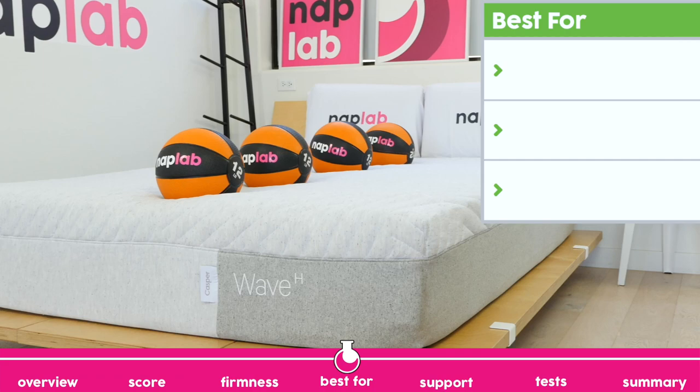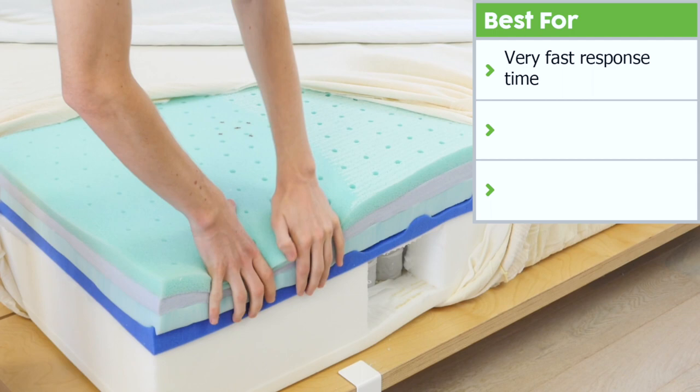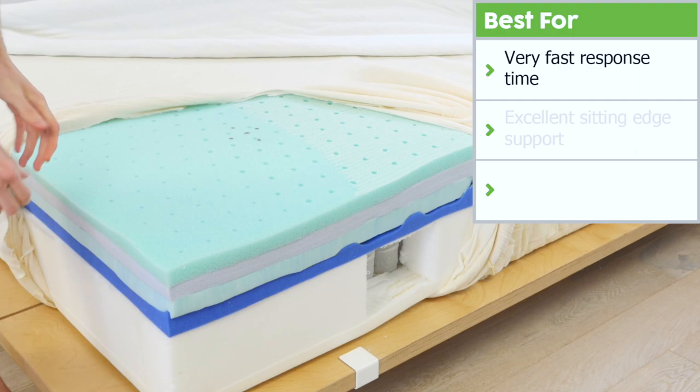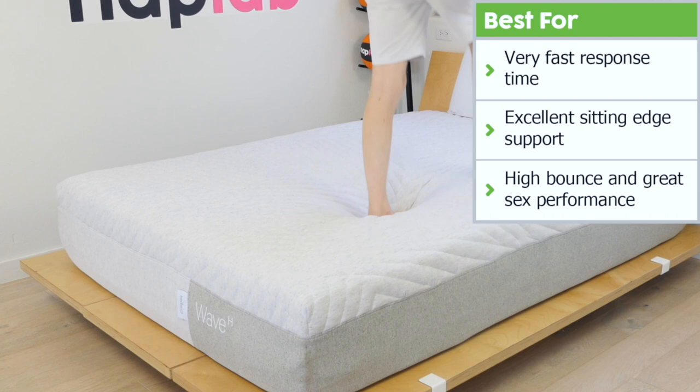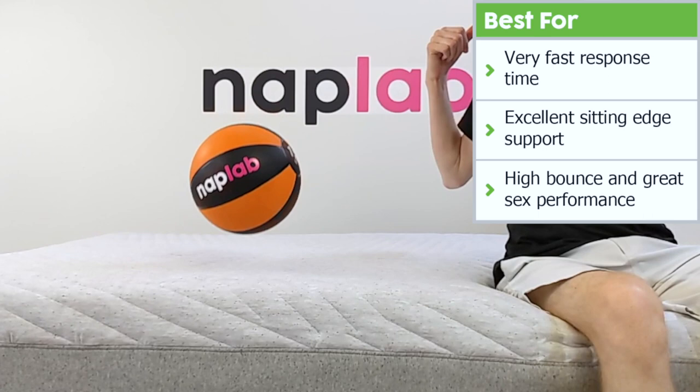First, the mattress has a very fast response time. The polyfoam and latex foam on top of the mattress is a great choice to create fast responsiveness. Second, there's great edge support for sitting — we measured only 3.25 inches of compression while seated on the absolute edge. Last, the Wave Hybrid has a high bounce, which largely contributes to the sex performance of the mattress. The bounce levels are within the ideal range of 8 to 12 inches, so it's high but not so high as to create too much spring.